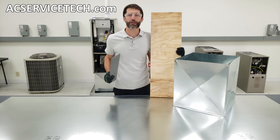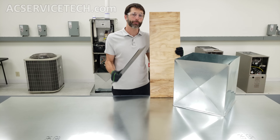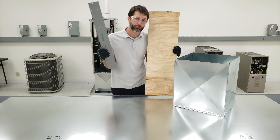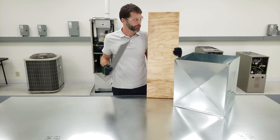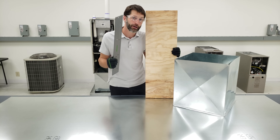This is Kremi Gliaccio from AEC Service Tech. Today we're going over bending out a sheet metal plenum and an end cap just using a piece of plywood and a folding tool. We're actually making this plenum out of a four foot by eight foot sheet of metal, and I'll show you all the steps in order to bend this out.